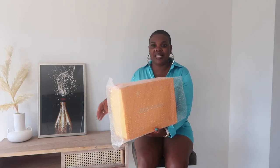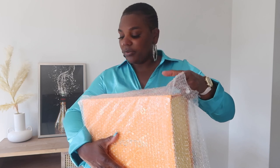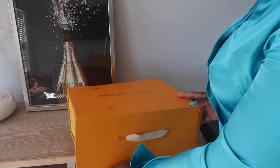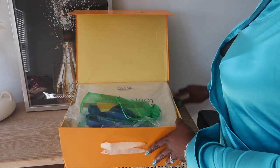You guys can see from the packaging it is gorgeous — I'll come closer to show you. This is how it came in, and I think this box is stunning. It was bubble-wrapped before it went into the box, so they really did secure this bag. Let's take out the bubble wrap first.